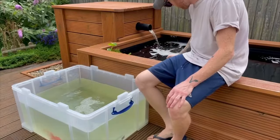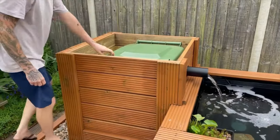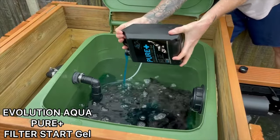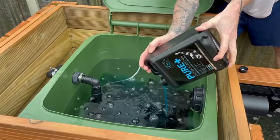I did make sure that they were all properly acclimated to the pond, and I also added some Evolution Aqua Pure Filter Start Gel directly to the filter, which contains live beneficial bacteria that will help seed the filter media and hopefully prevent any ammonia spikes that can sometimes occur with a new pond setup.